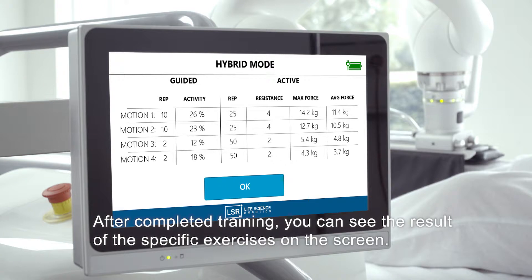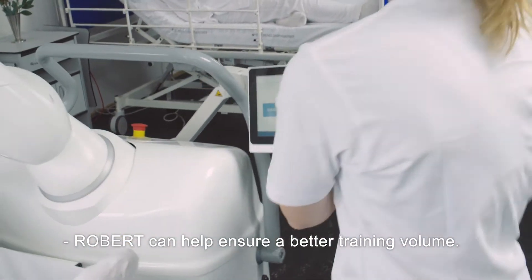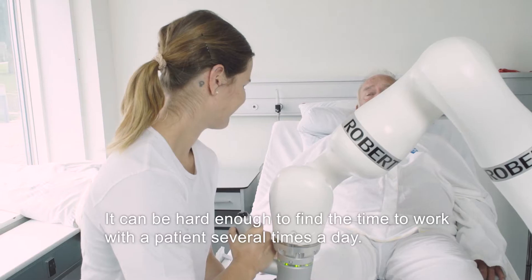After completing training, you can see the results of the specific exercises on the screen. Robert can help ensure a better volume of training, as it can be difficult to reach a patient several times a day.